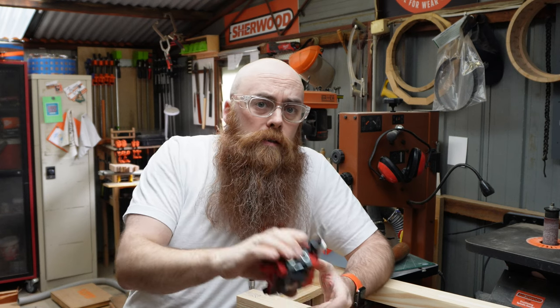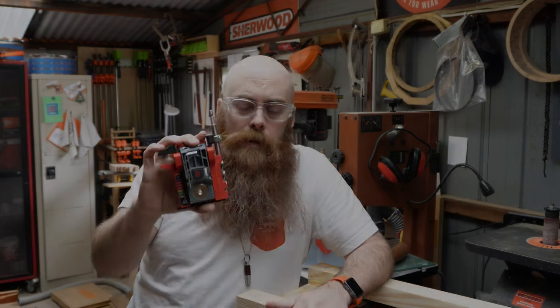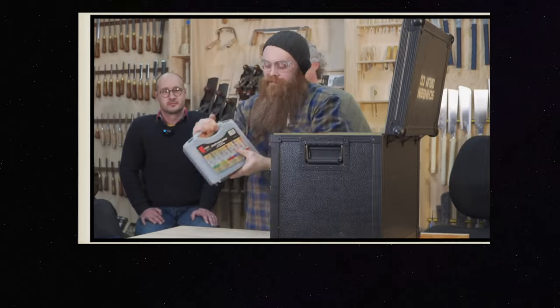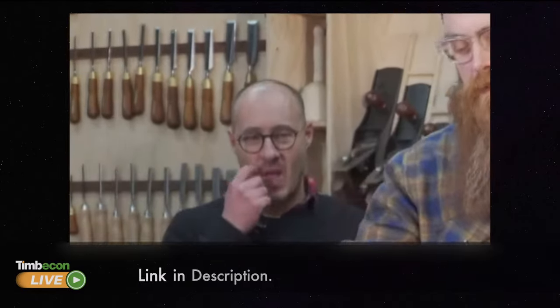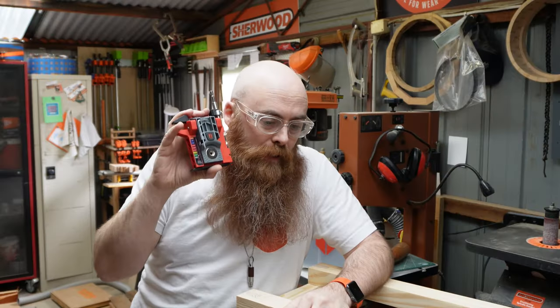A couple of weeks ago we did a Timbuktu live in which this was sprung on me in the 'What's in Phil's Box' segment. What is in this box? Okay, awesome — screws! This thing is so fantastic.